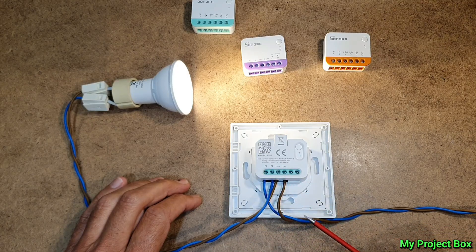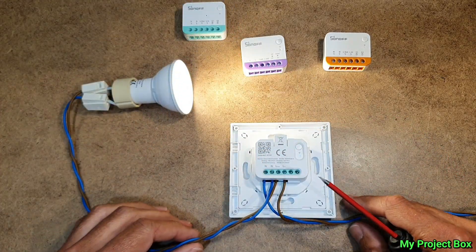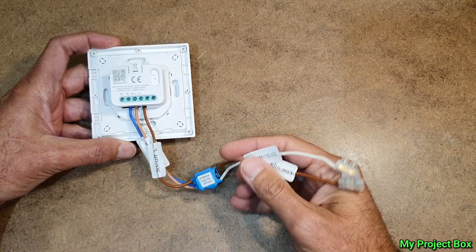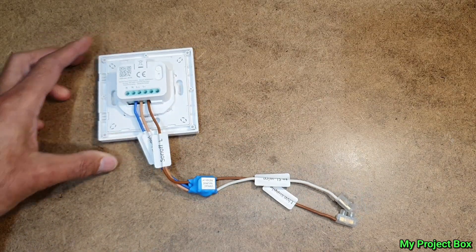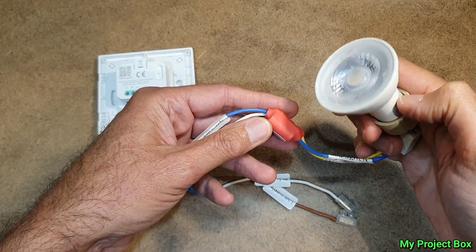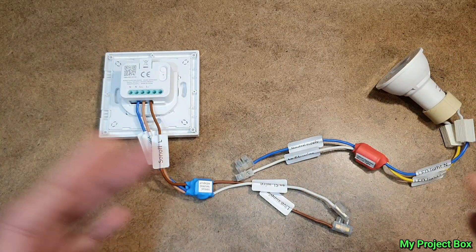Pulling a neutral wire down isn't always easy. Some of you may not have seen my no-neutral circuit from previous videos, so I thought I'd demonstrate it again — it should work since I've demonstrated it before with the mini R4M. This is the latest version of my no-neutral circuit: a virtual neutral adapter that generates a neutral for the smart switch to work behind the light switch box, and a bypass adapter that goes by the light fitting itself, sending the neutral down through the switch line.